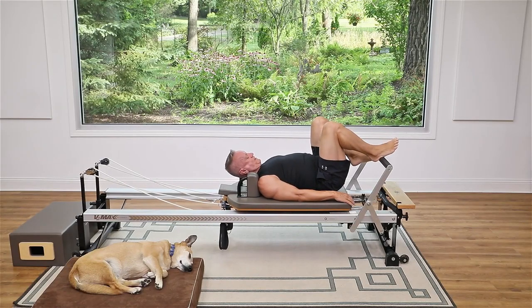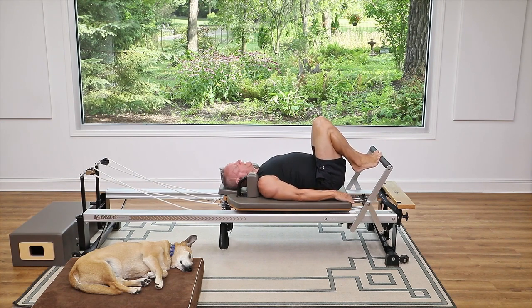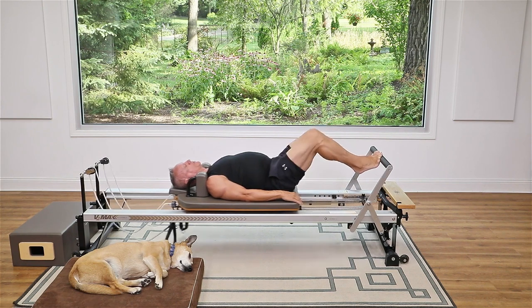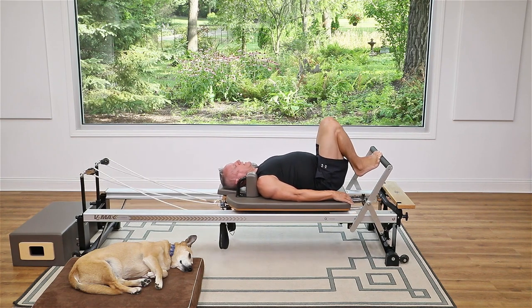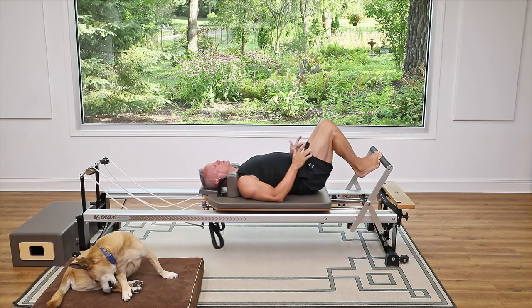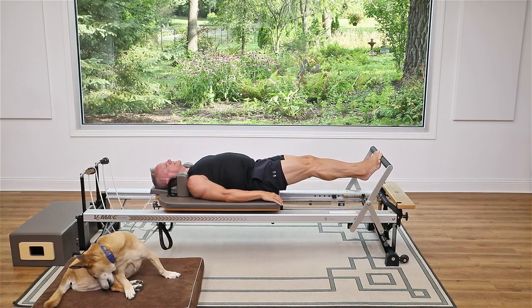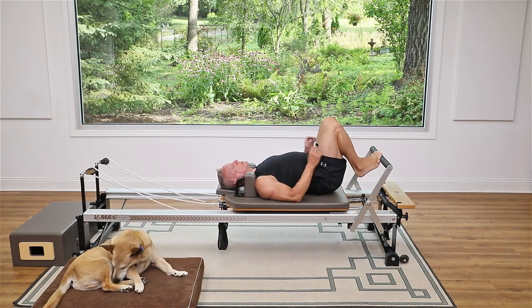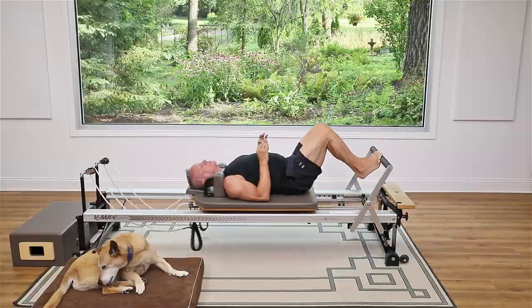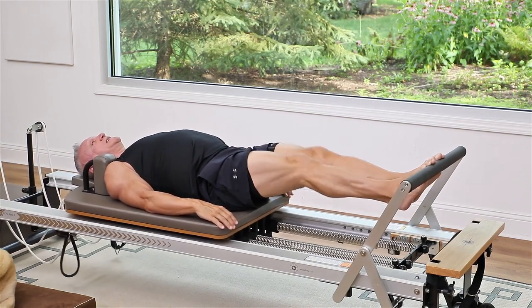Now I'm going to switch to the balls of my feet — still hip distance apart, in line with the sit bones, the bones you feel when sitting on your bum — with heels lifted. From here I press out and come back in. Same breathing: exhale away, inhale to return. Get really good control here. At the end of the movement you don't want to snap or hyperextend your knees — you want to feel control throughout the entire range of motion.